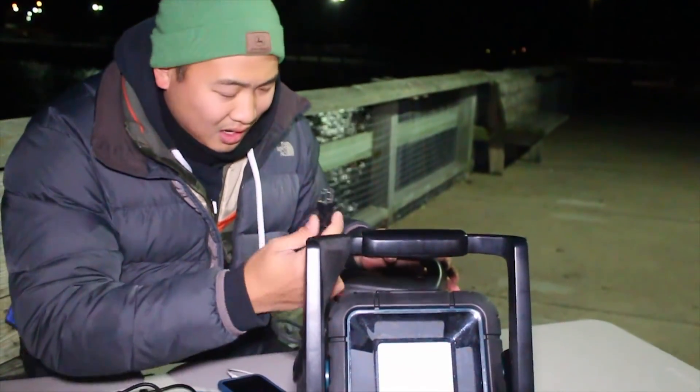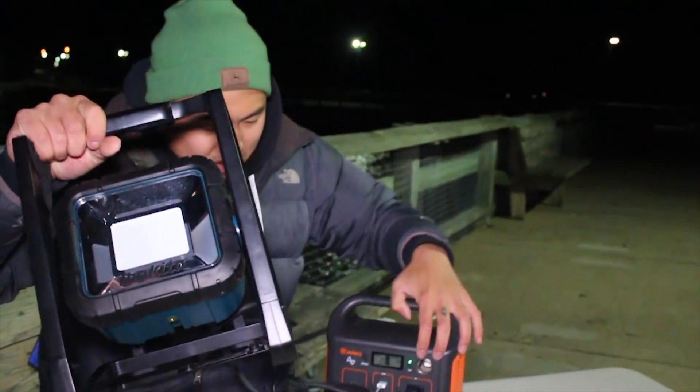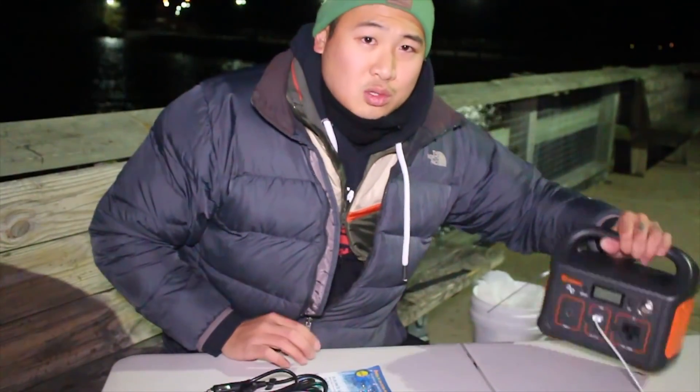I got this light that I can plug in right here. There we go — now everything is illuminated in front of me. This is really nice if you're going to be pulling an all-nighter out on the pier or out in the wilderness, and you need power to either plug in your phone or little things that will help you throughout the fishing night. It's a really nice thing to have.